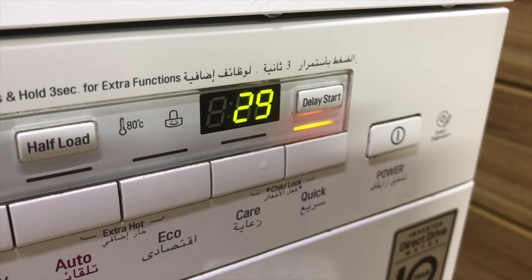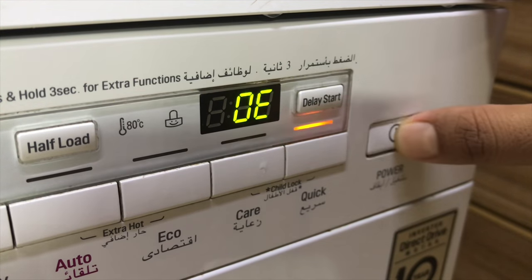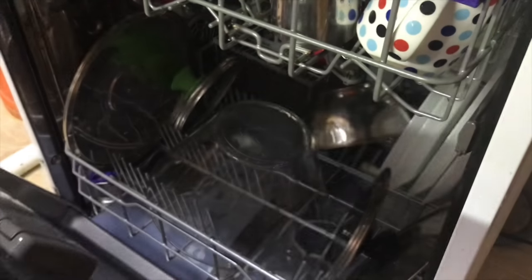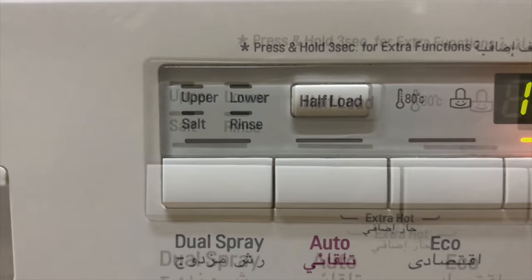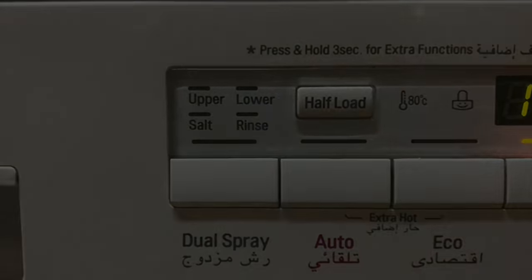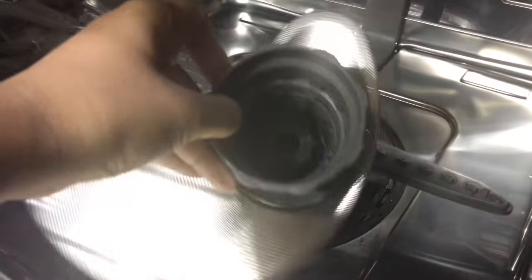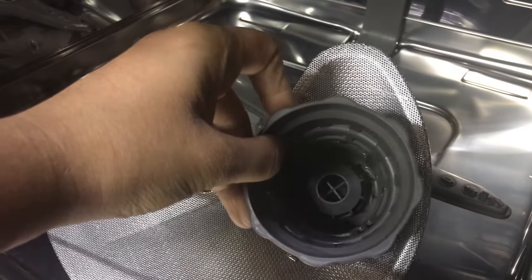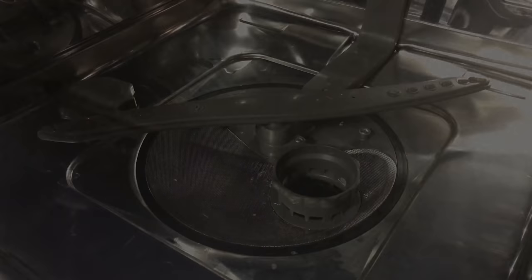If your dishwasher is not draining properly, it will show an indicator, and when you open it you can see water at the bottom. Make sure the drainage is properly done or call for assistance. If the rinse aid or salt has to be refilled, it will blink as shown. Any waste gets collected in the filter — take it out, throw away the waste, clean it with a soft brush, and place it back.